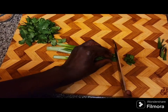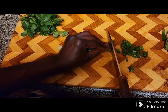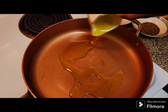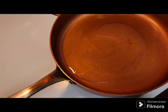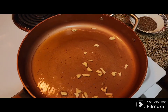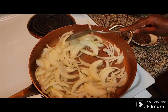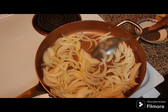I'm going to put my olive oil, and I'm going to put my garlic.